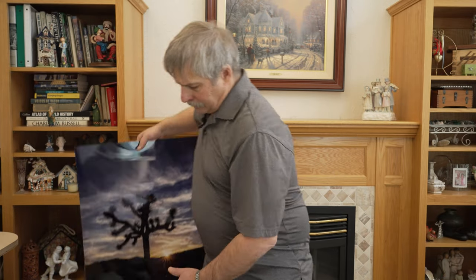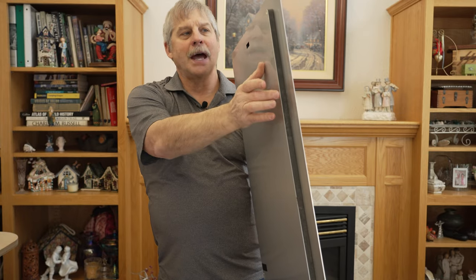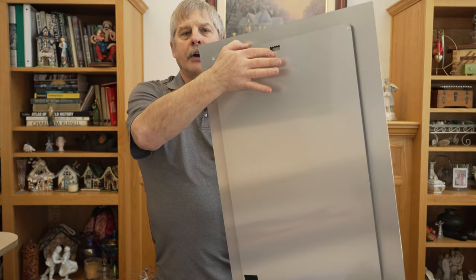Next up is a metal print. This is a 20 by 30 metal print of a Joshua Tree in Death Valley National Park. It's an aluminum sheet that has the dyes fused into them. They're very lightweight and have a standout on the back so they stand out from the wall. They are ready to hang.